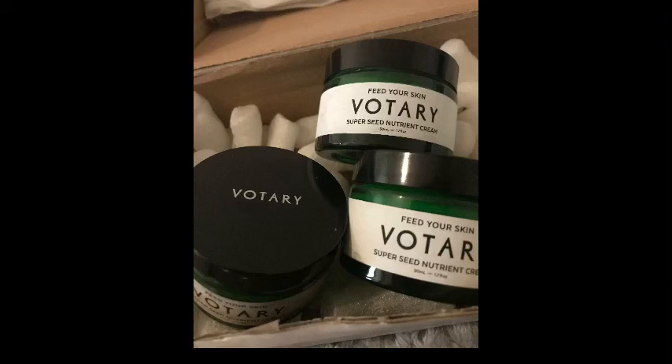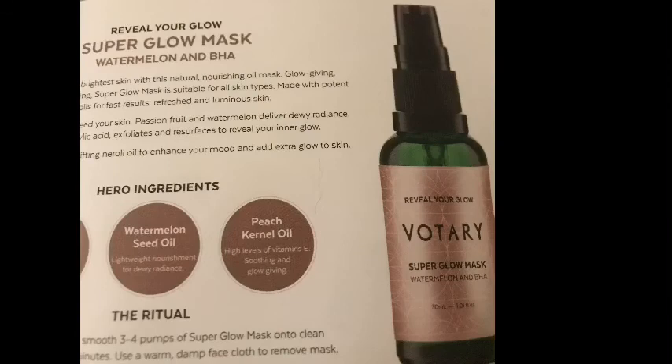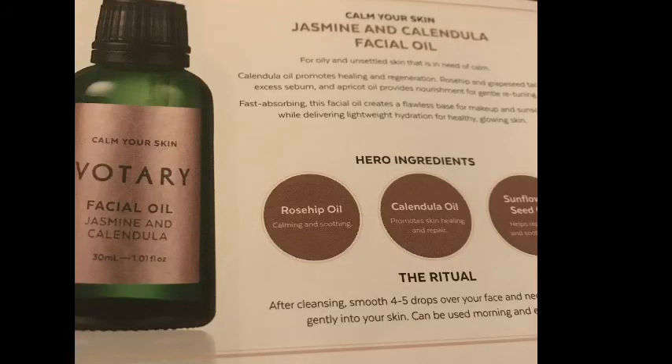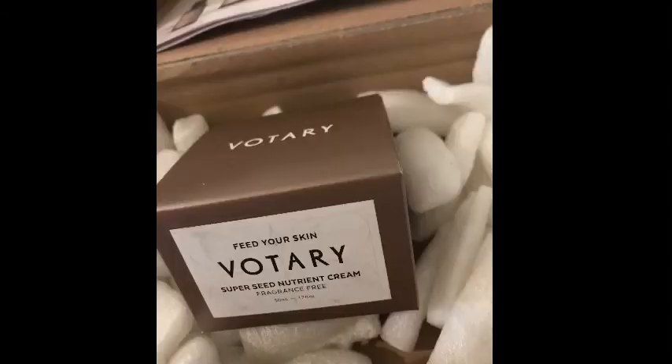Highly recommend it — if you see this product, definitely pick it up. Votary also do some other great products: a super seed cleansing oil, a facial oil, an almond and vanilla lip oil, and a face serum. If you can get this somewhere, I highly recommend it. Thanks for watching — bye!